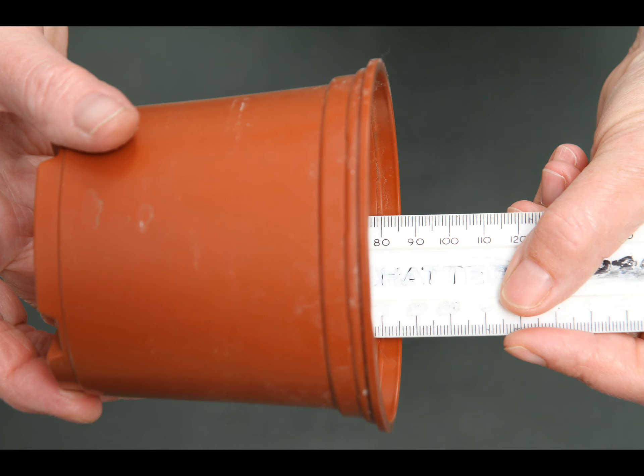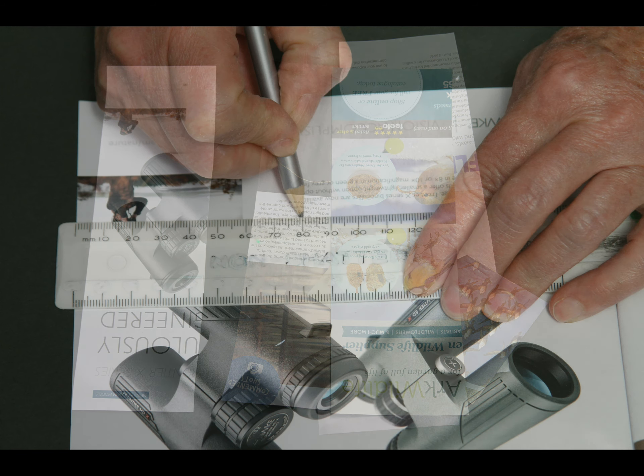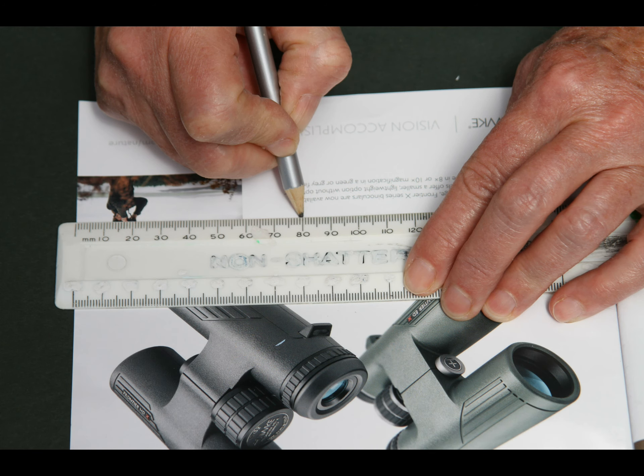Next, put a ruler into the pot or carton and measure the depth. Write down or remember this measurement. Next, we need to make some paper strips from the magazine. Open the magazine and measure from the edge the same amount as the depth of your pot and make a mark.